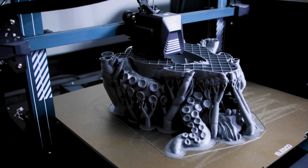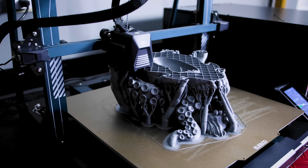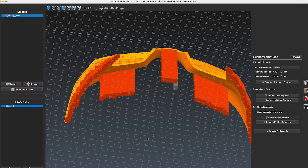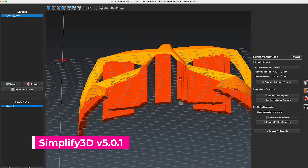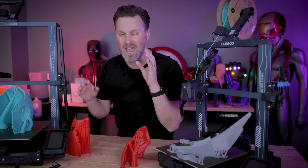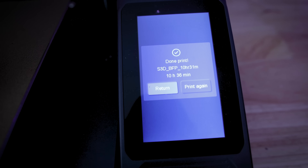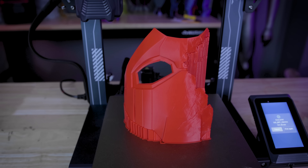I actually have a two-day print running that I wish I would have known about that feature before starting. And I have not been shy about my love-hate with Simplify 3D — one of the biggest reasons I've continued to use it is I've been able to get prints that generate and print faster, even when using the same settings across other slicers, and the supports are visually easy to place. It just works well about 80% of the time.